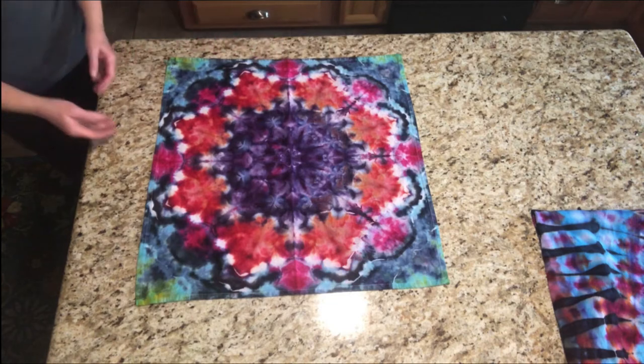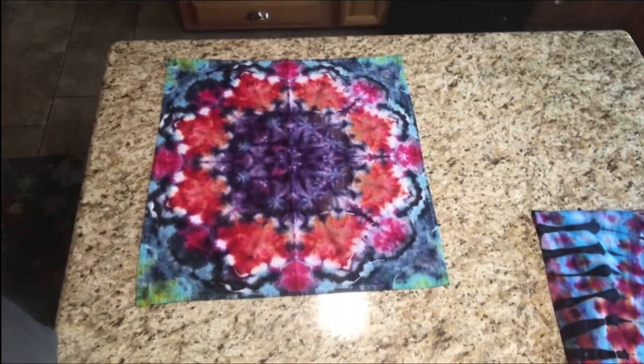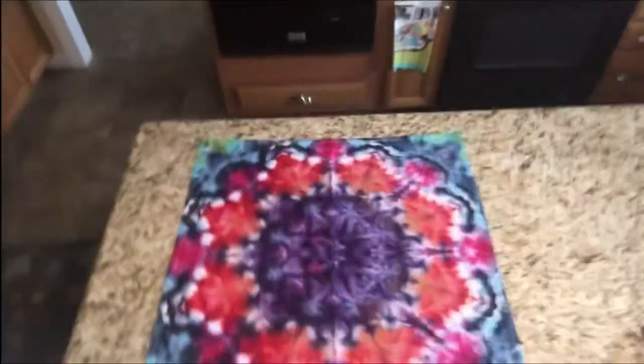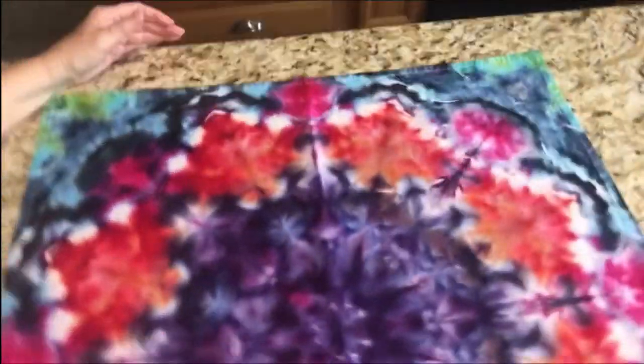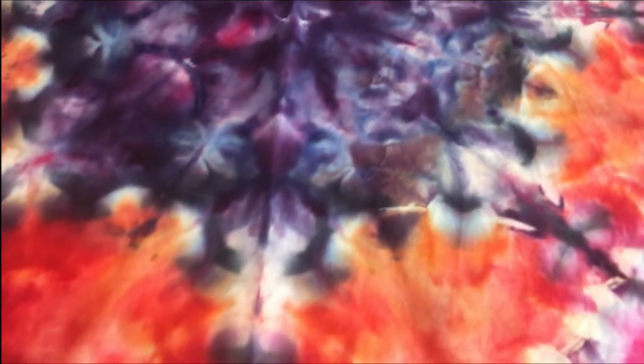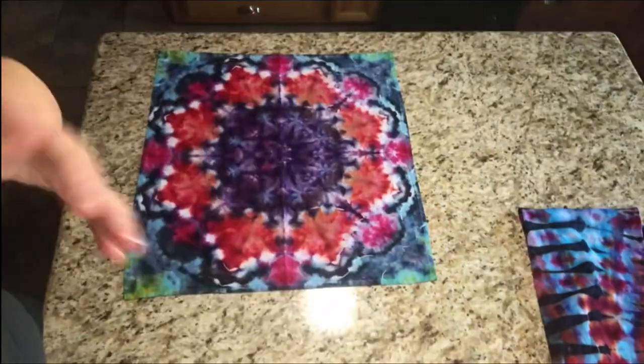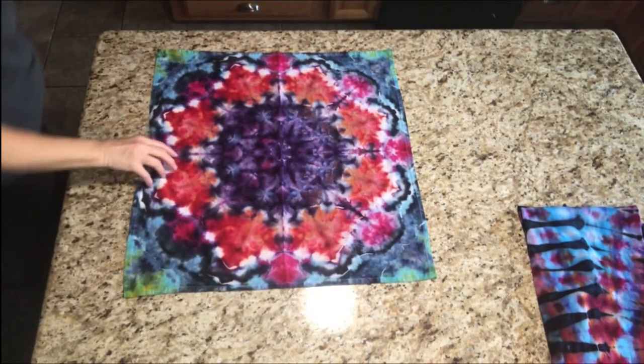I'm going to see if I can zoom in a little bit so you can see the colors in it. The colors turned out really, really pretty. The combination of colors in here just really looked cool. So there's that one.